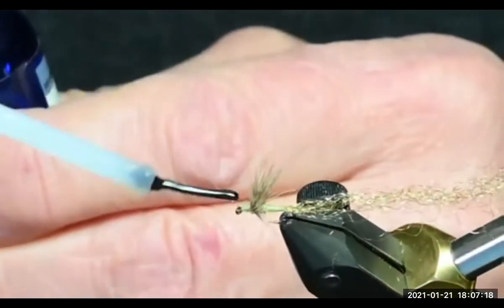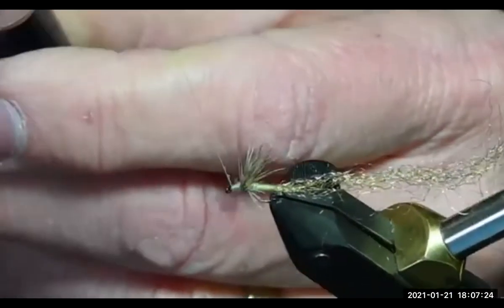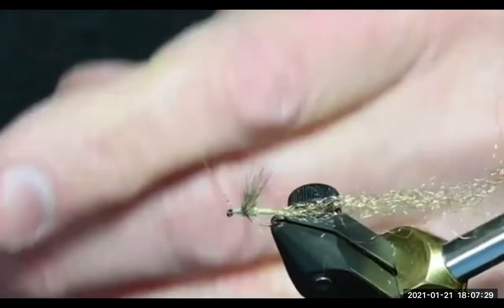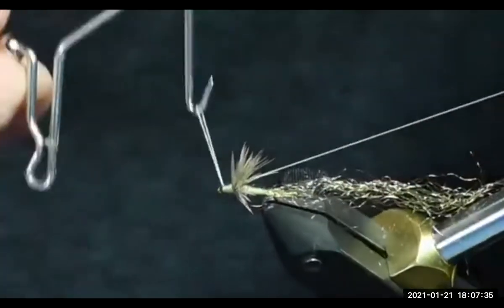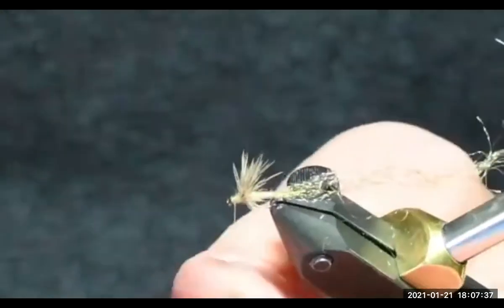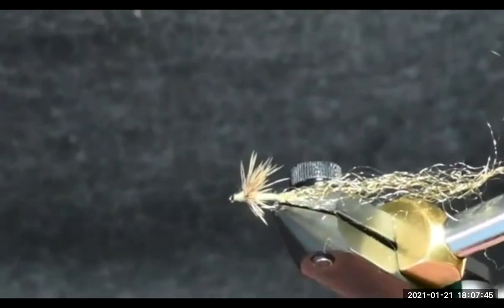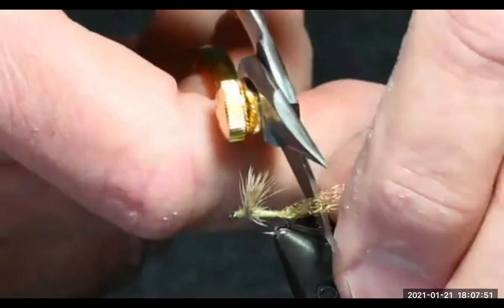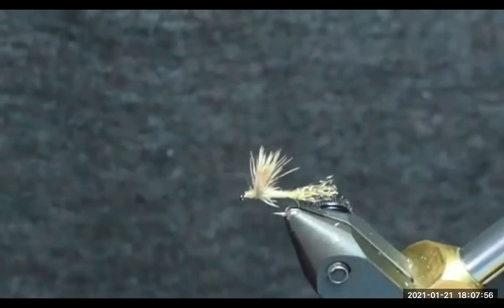John, can you talk about your head cement method? Tim was asking about that. I just put a little bit on my thread. The reason I do this is that it doesn't get in the eye of the hook. And if your knots are really good, maybe you don't even need it. Since I sell my flies, I add that little bit extra. But if I were tying them just for me, I don't know if I'd ever use it.